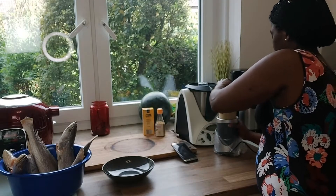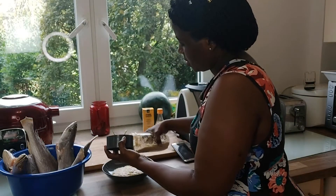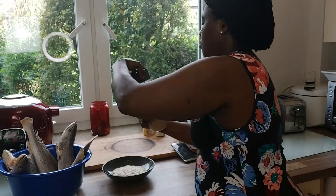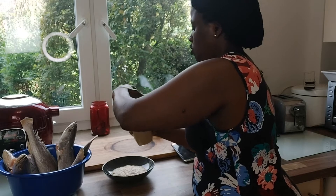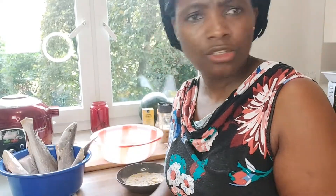I've put all the ingredients inside the blender and I will blend it. Then I will put it here to season the fish. I will not put it all because maybe the fish is not too much. I have seasoned one and the rest I will not keep filming, so one is enough.